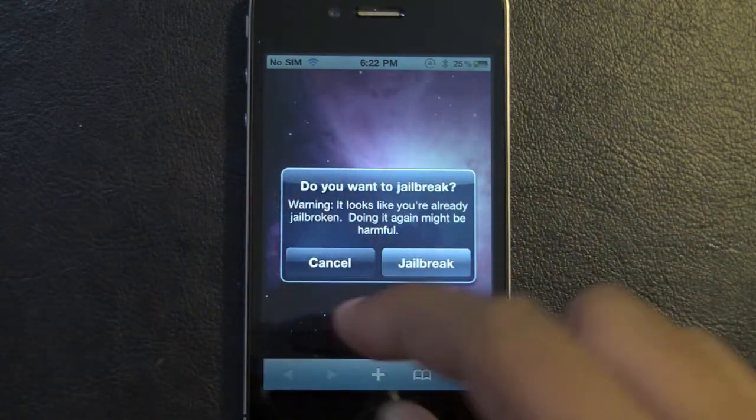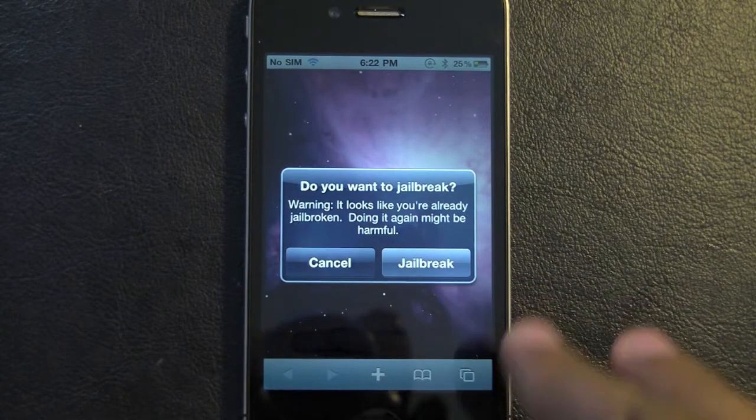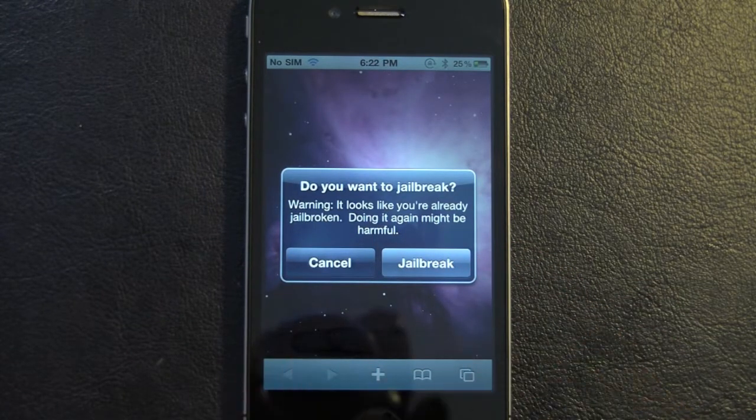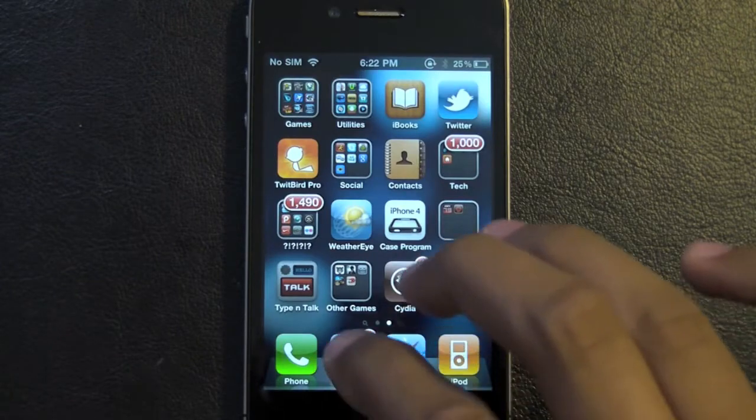There will be a loading screen, and once the bar goes fully across, it'll install a bunch of stuff. And then once it's all done, basically it says it's finished and you go to your home screen.